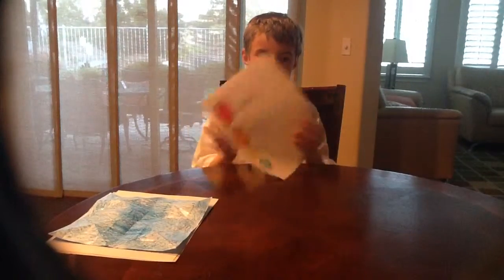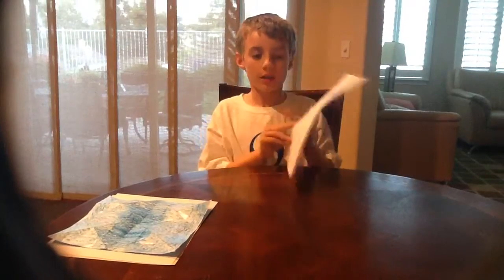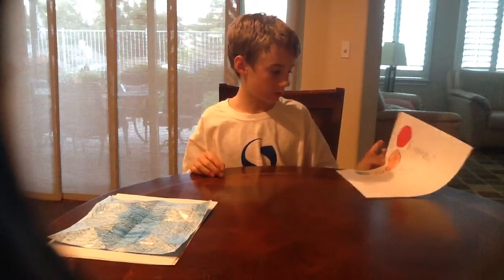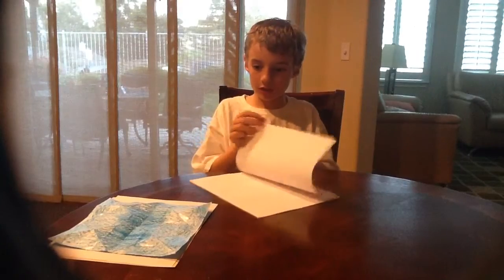Hey everyone, thank you for purchasing my Origami Overall 10.5 book. I'll be showing you three origami items and two notes. Let's get started.